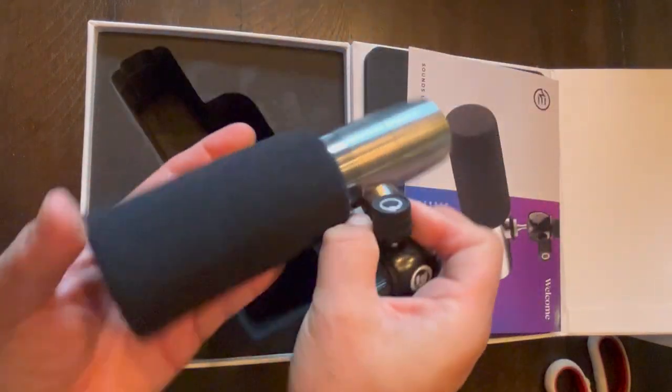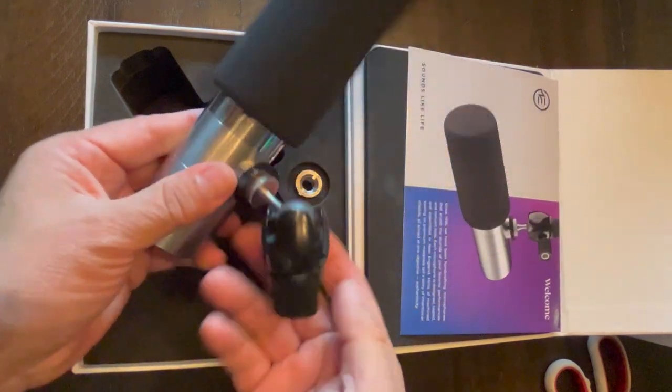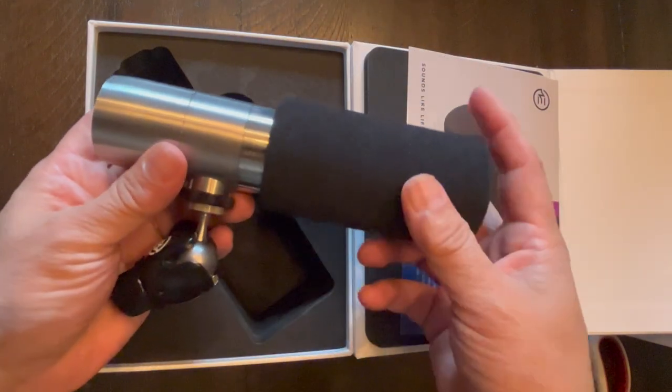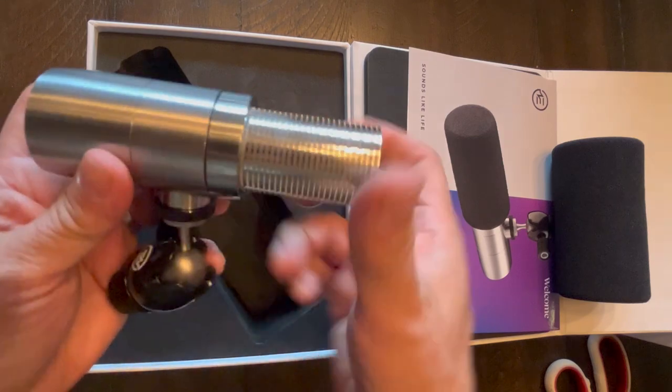Look at this microphone. It's a steel body — it feels really solid, really good in your hand. It has this little stand mount right here built in, which is nice. But when you take the foam cap off, you get this thing. It looks like some kind of air-cooled machine gun or something like that.